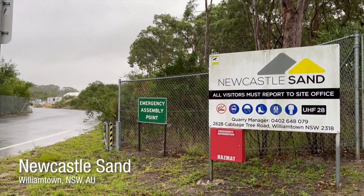Hi, I'm Elliot Laver, Quarry Manager here at Newcastle Sand, Williamtown, New South Wales, Australia.